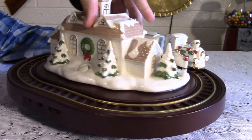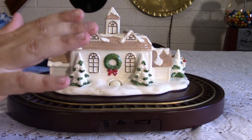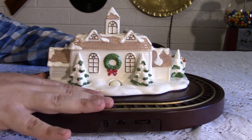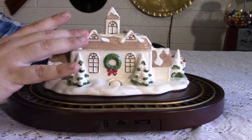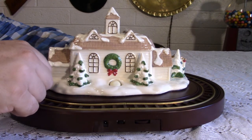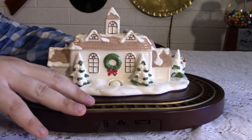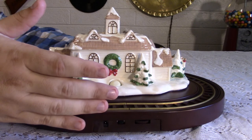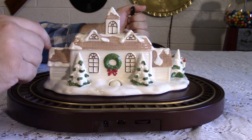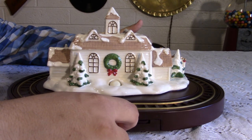Now, before we start, I think it's proper to discuss the controls. This can be powered two ways: by four C batteries or a plug. I don't think the batteries would last long between playing the music — because this does play music — and running the motor, especially with all the electricity that tends to get lost in the rails. The battery pack in this one doesn't work anyway — somebody left batteries in there, a little battery acid. I could clean it up, it's not permanently damaged, but why bother when I have a power plug? On the back you can see there's the power plug, the volume switch, and the power switch.